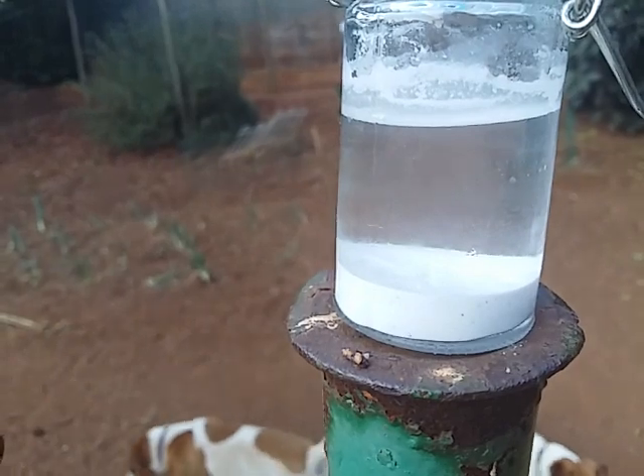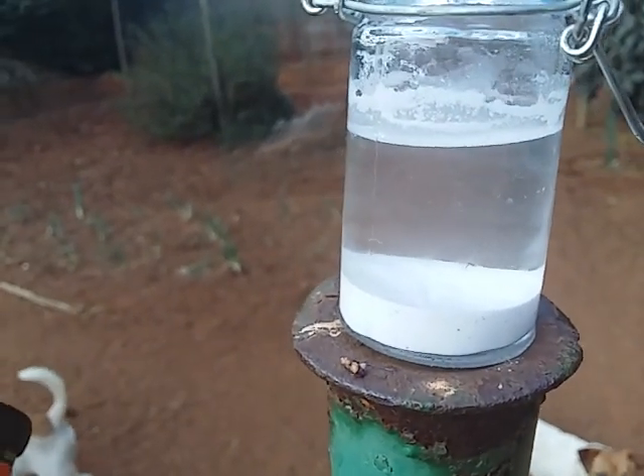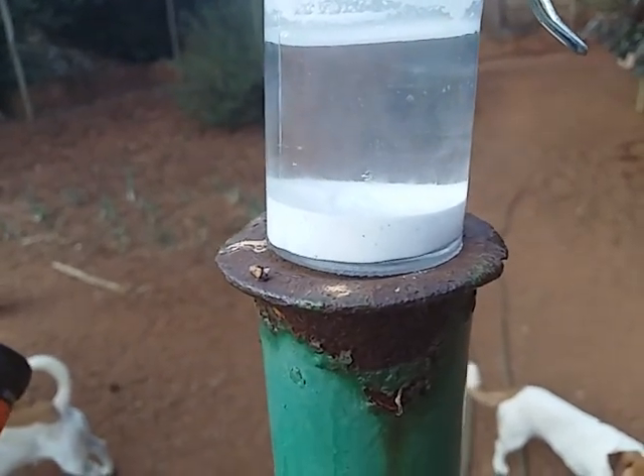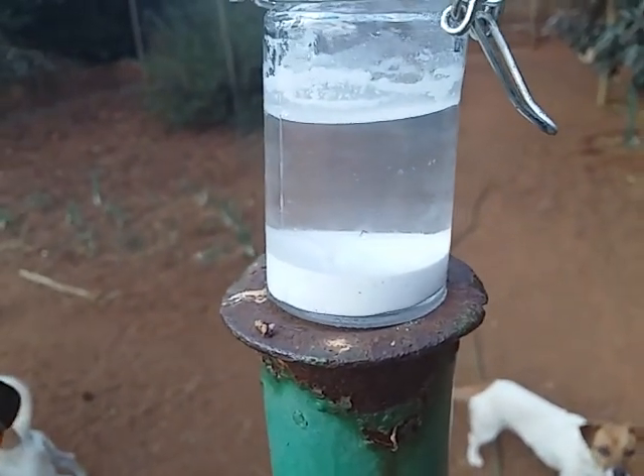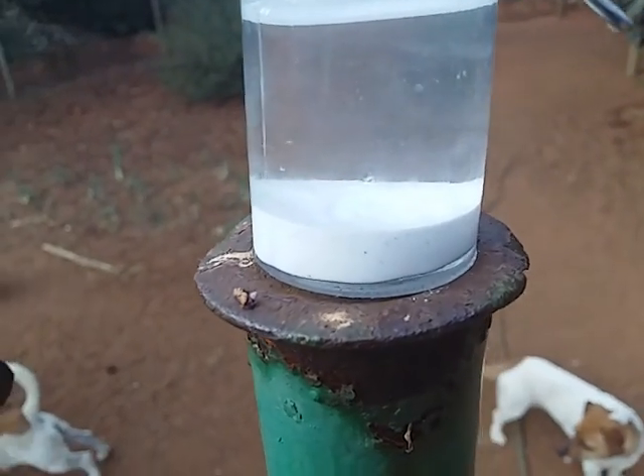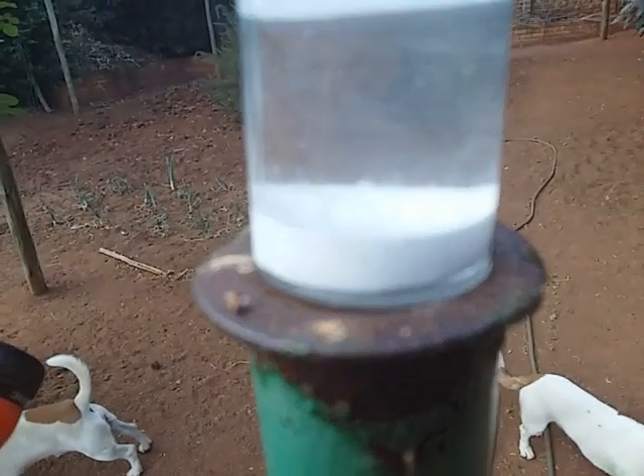Either way, I'm going to do some experiments on it to see if it's more or less stable as a result. I think it's more unstable. Either way, you can see them there — it's a little hard to pick up.